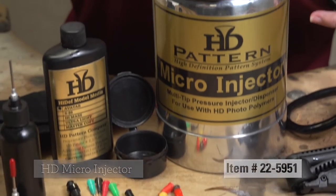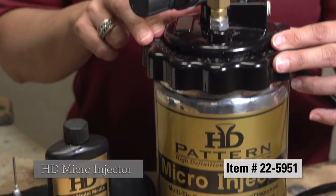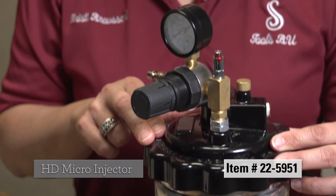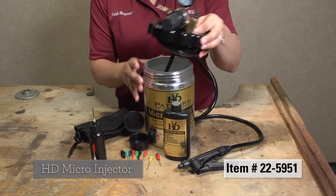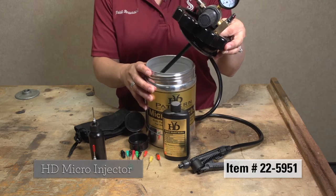The HD Pattern Micro Injector is a pressure delay delivery system designed for easy dispensing or injecting of HD Pattern Photopolymers.